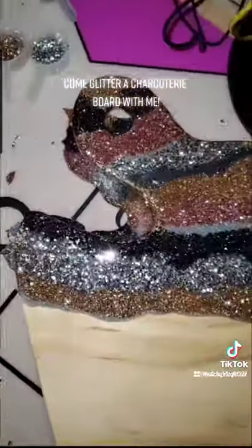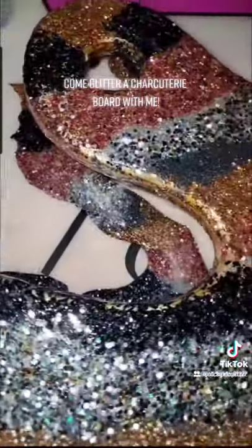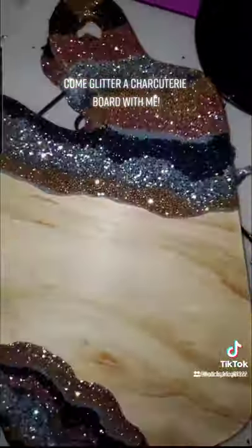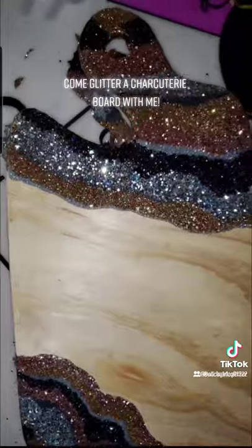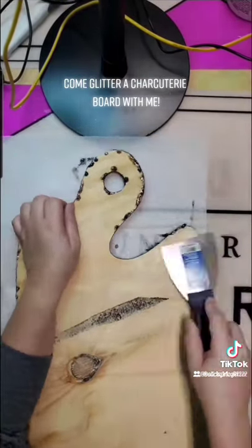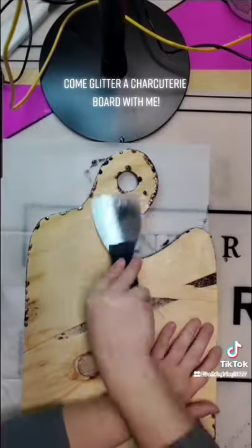The next part is when I flip it over and we're going to scrape that residual epoxy off. Remember we talked about the paste? This is why we do it — look how easy this is. I just take a putty knife and I scrape all of the drips off.